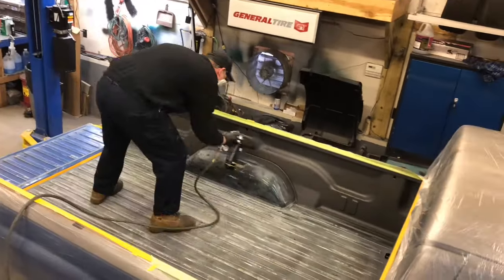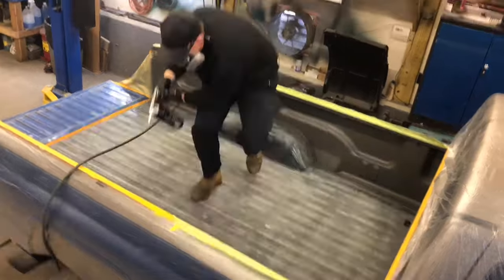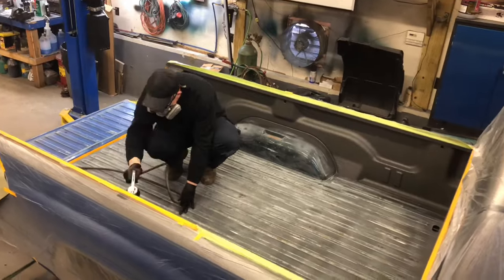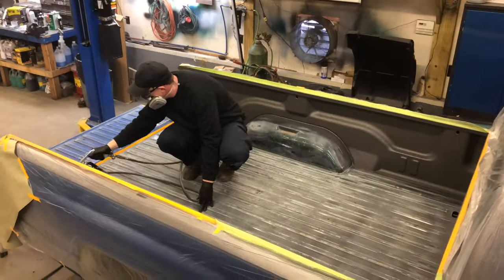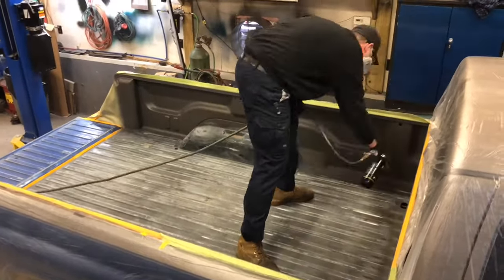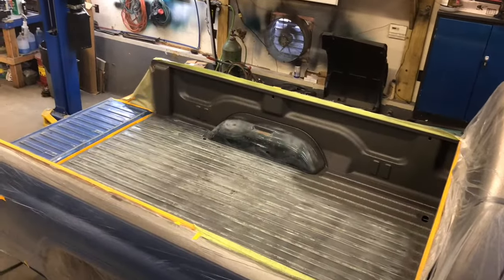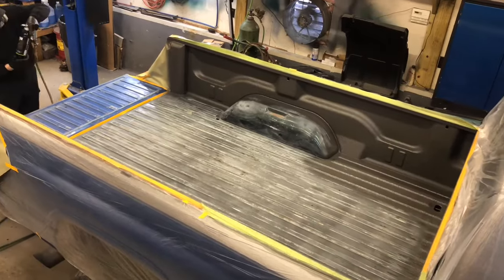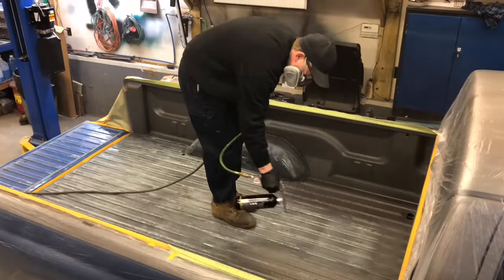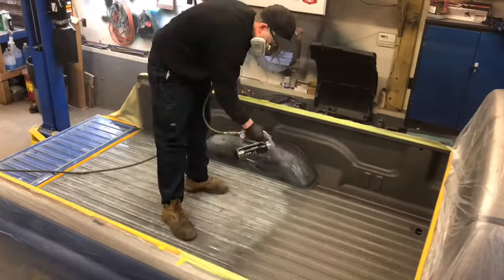Once you've gotten it all sanded down, blow it out with compressed air to get rid of all the loose debris and dust. Wipe it down with the wax and grease remover, let that dry, then do your taping. Prep is everything. With any project you spray or roll, take your time with your cleaning, taping, and sanding — do a nice job. Once it's taped off and masked the way you want it, I'd recommend you mix up all your bottles. On an 8-foot bed you're going to use about a kit and a half. Get all your bottles mixed with the hardener and whatever tint you're using, and have them ready to go.